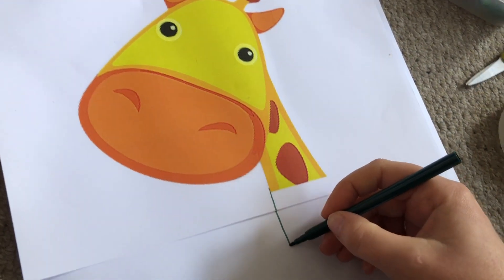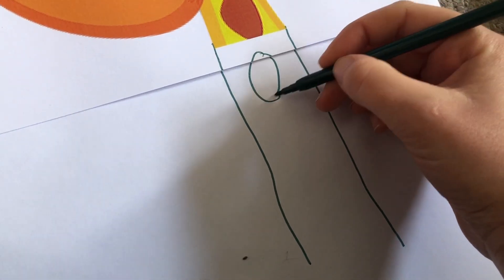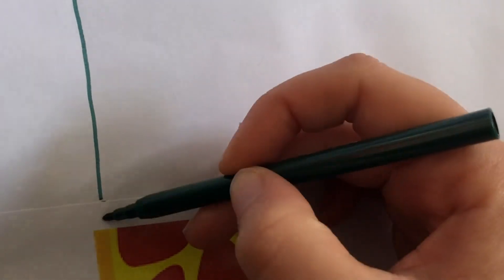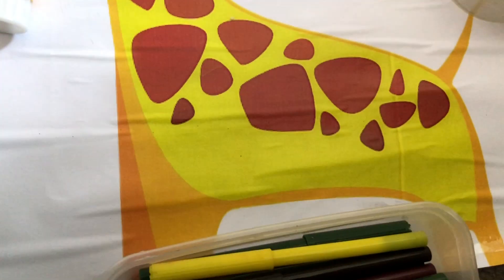Now take some pens and draw the whole of your giraffe's neck down from the top. You need to make sure that it matches the bottom of the neck where it joins the body. You can add some spots on your giraffe's neck and when you're done you can colour it in. I'm making sure that my neck joins up on the body as well as at the top. Now you should have a giraffe measuring from the top of its head right down its neck all the way to its feet that is exactly the same height as you.